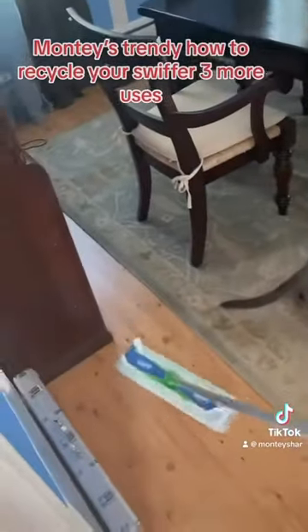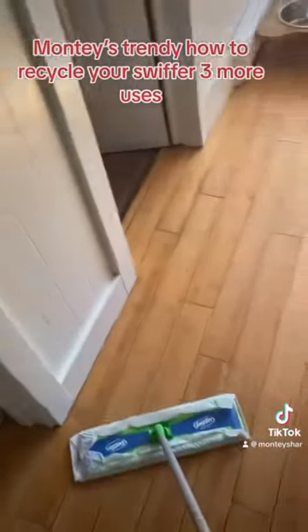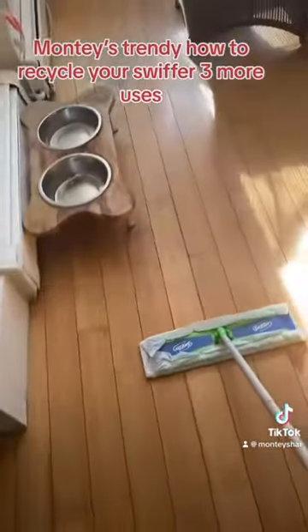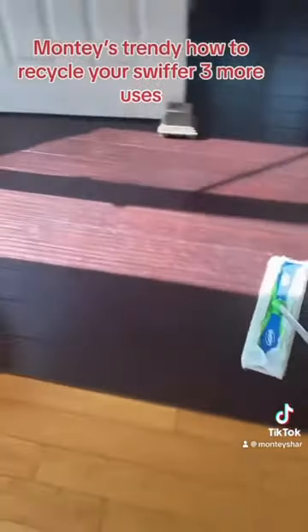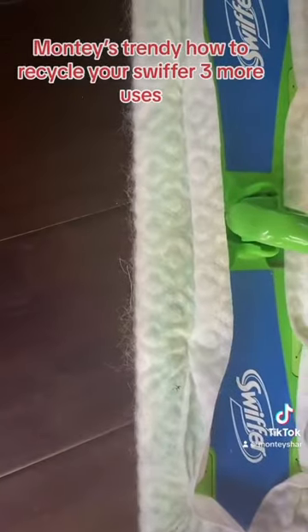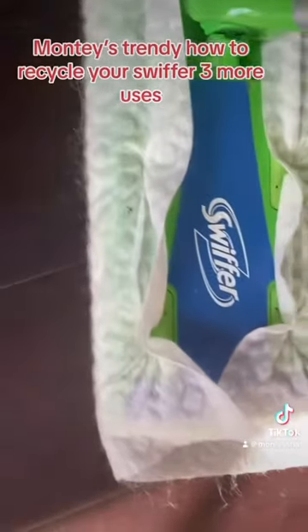Let's get the dog hair up as much as possible. Let's go into another area and get the dog hair up as much as possible. So as you can see, all the dog hair, right?